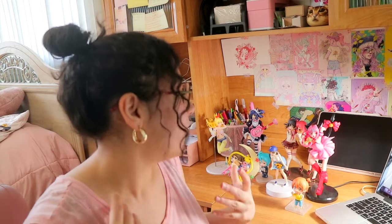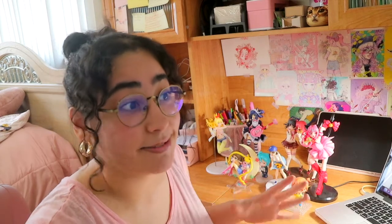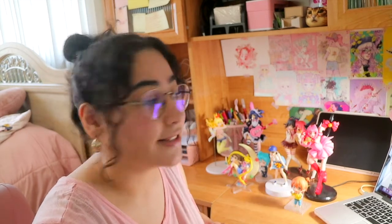Hey, what's up you guys, welcome back to my channel! Today I am going to be doing what I like to call a 'dust and discuss.' This is the first episode of it I'm trying out — basically, I'm going to be dusting my figures, and you can dust yours if you're an anime figure collector. While we do that, we can discuss different anime topics.